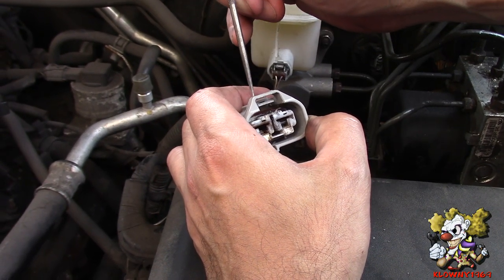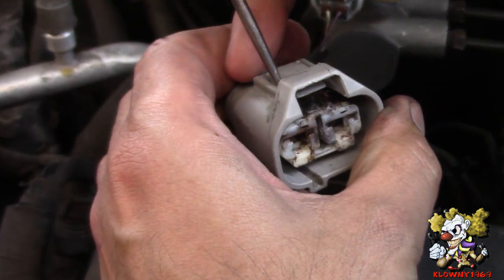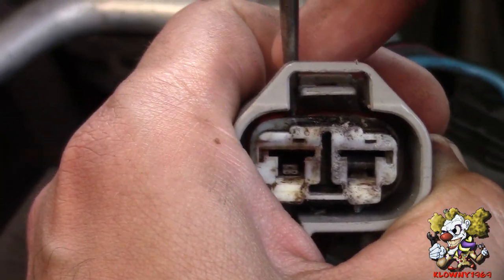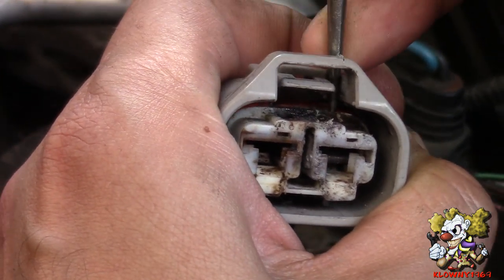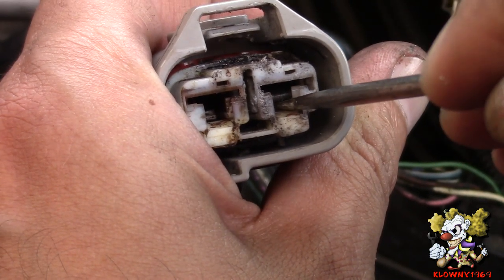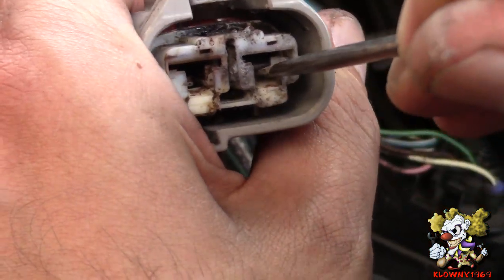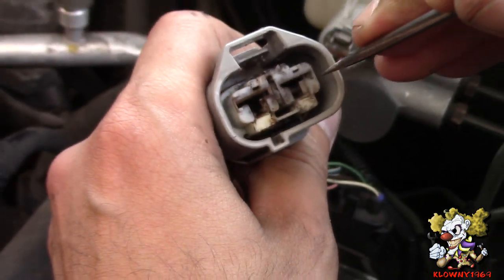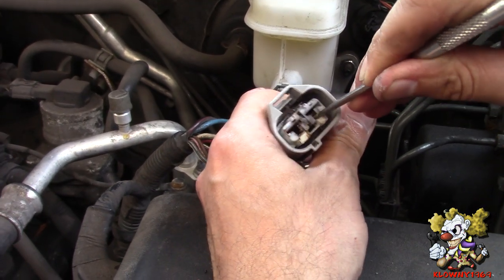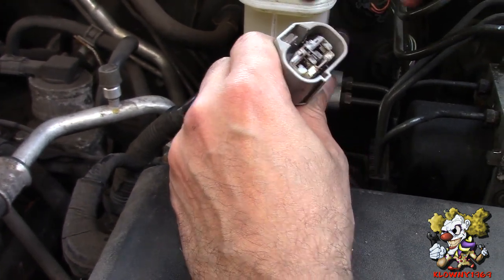Now over here you've got to put a pick in to take these terminals out. What I do is slide the pick behind the weather tight seal and just slide forward like that. Once this is slid forward, you can put the pick in to press down this tab. See, this one here is missing already — it's out. So press down on that and pull out from behind. Just like that.